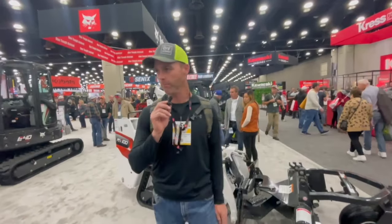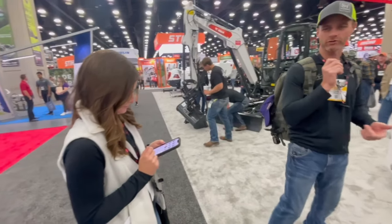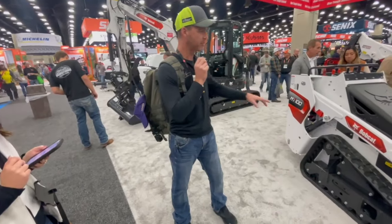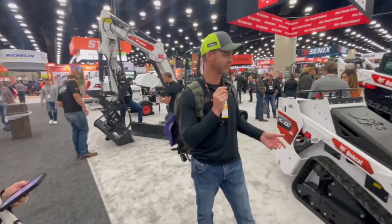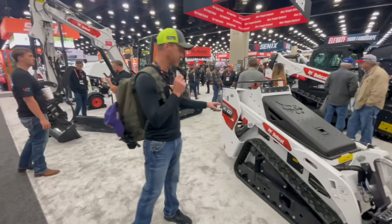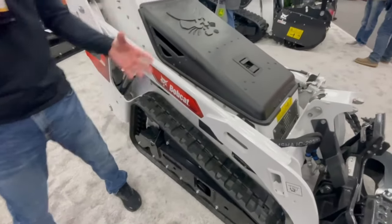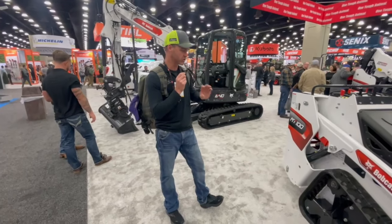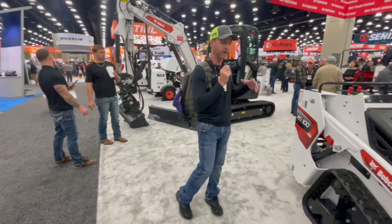We're at Bobcat. American made, American owned — someone owns them now, I'm not sure exactly how that goes. Good machine, can't go wrong there. On this MT-100, I don't love — and you can get wide track or narrow track models — I never recommend getting narrow track models. If you're in landscaping you need that wide track for flotation so you tear up the yards less and things are smoother. That is a really narrow track on this one — pretty wild. We want to see wide tracks on all the machines for flotation.